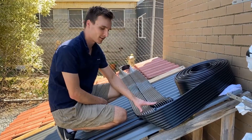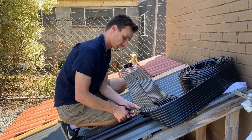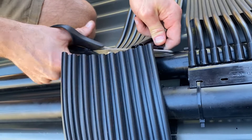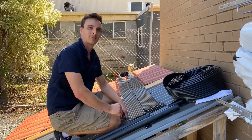Now that the solar coil is laid out, I'm just going to trim the excess away. Then repeat the procedure for attaching a Tuffman Tentuan manifold to a solar collector.